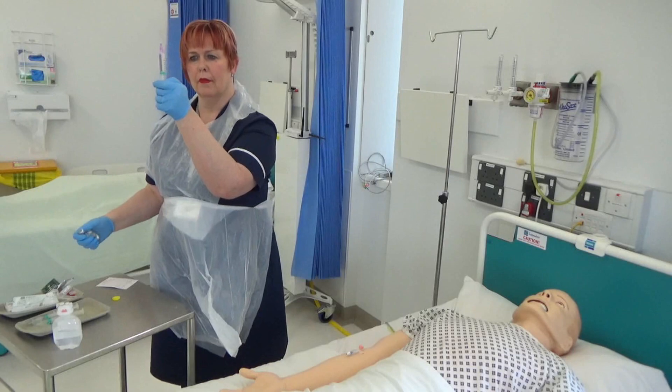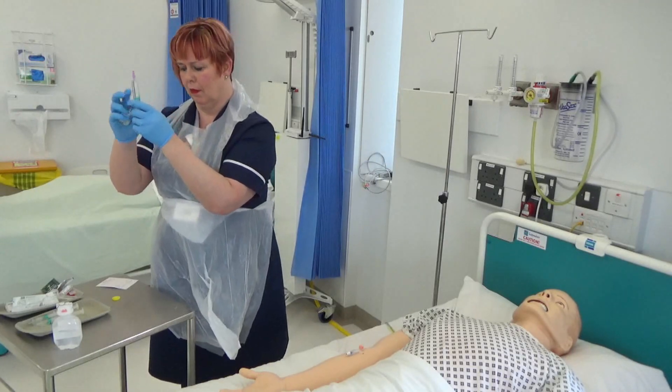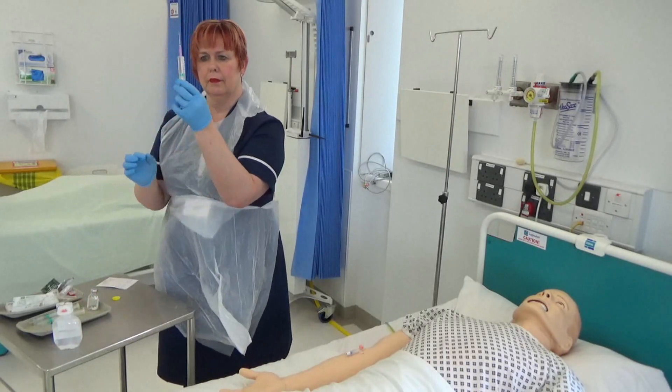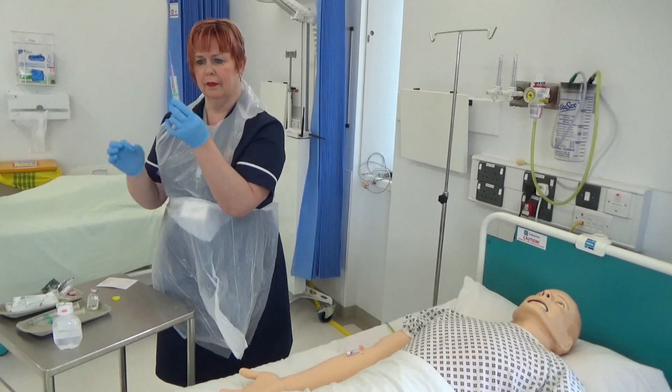Tap the syringe to dislodge any air bubbles and expel any air. This is to prevent aerosol formation and ensure the correct amount of medication is in the syringe.